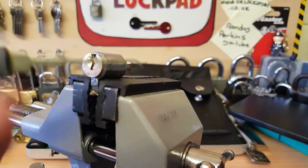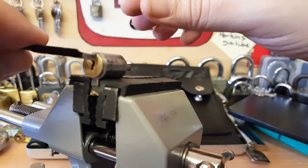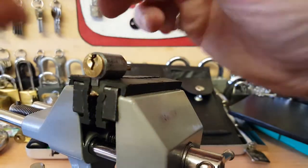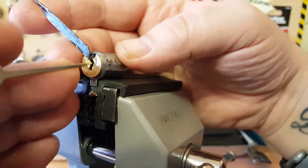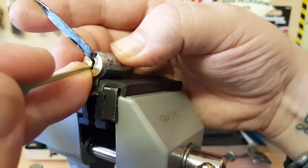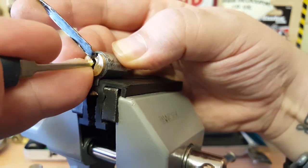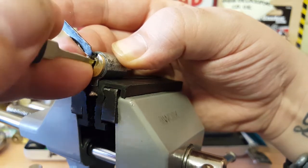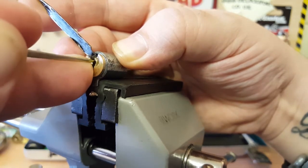I'm gonna use a Goso pick for this and I'll make a tension wrench. I'm gonna do top of the keyway. There's number one, number two, number three. I get some movement on the core there — it's got sneaky little spools in this.